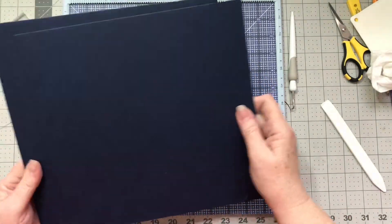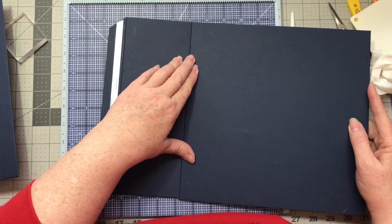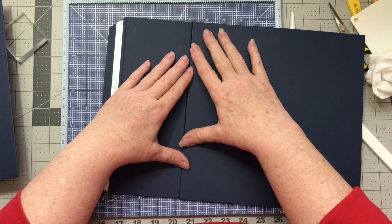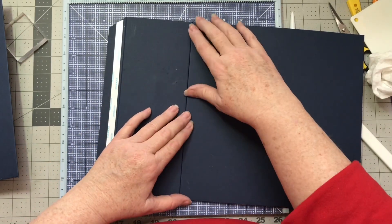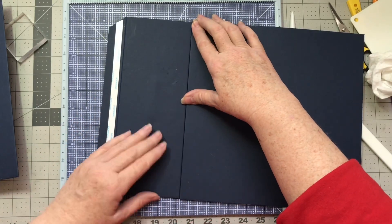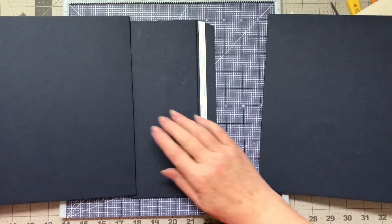Our covers are going to fit right along with our binding. We're going to leave just a little bit of room — not too much, just enough that the bending will not be too difficult. I always like to dry fit and see which side has the best fit.